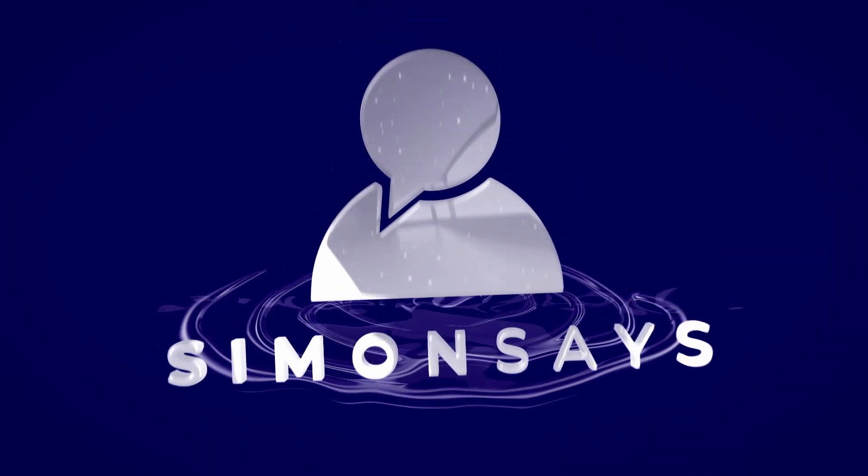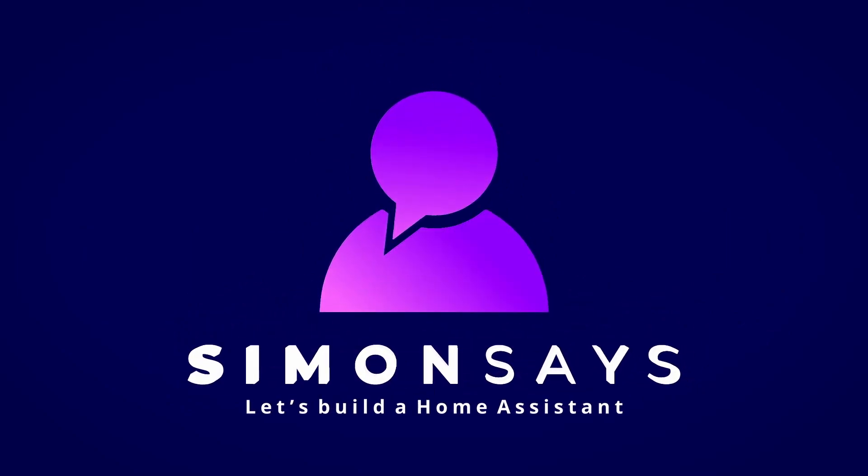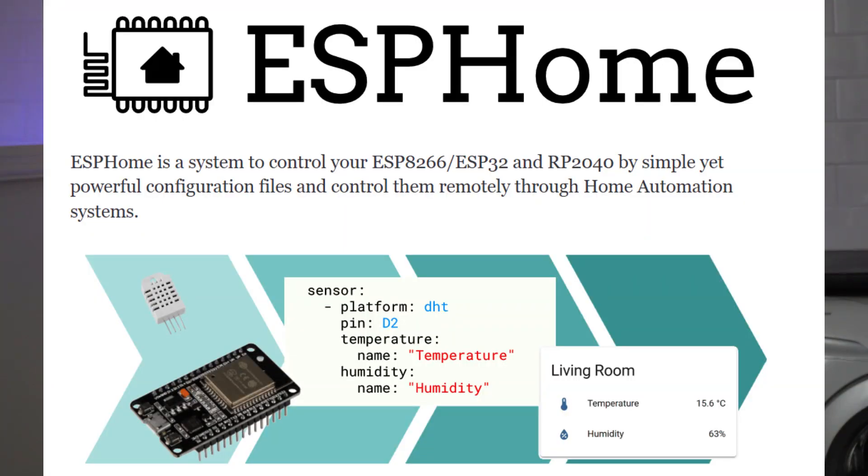Today we're going to compare two popular millimeter wave sensors. The first one is from Atham and the second one is from Skreek. These are really two different systems altogether, but they have two things in common: they're both millimeter wave sensors and they both run on ESPHome, which is directly integrated into Home Assistant.